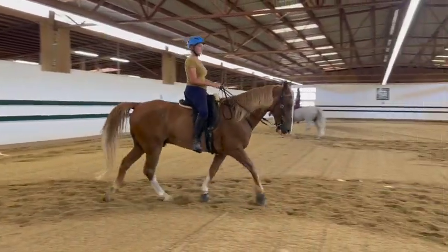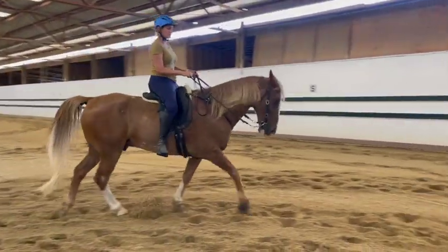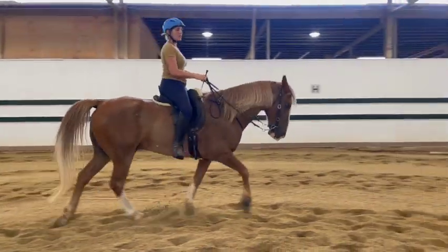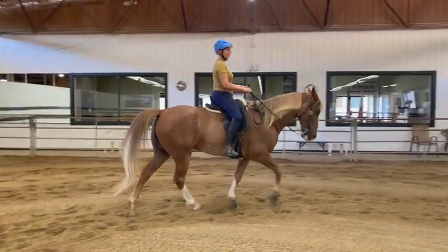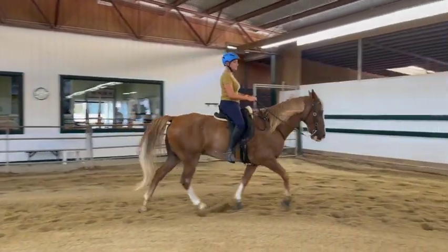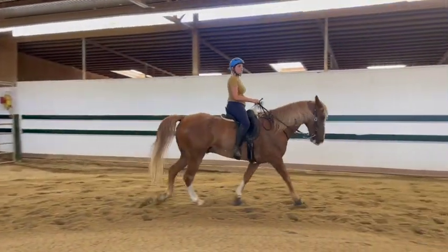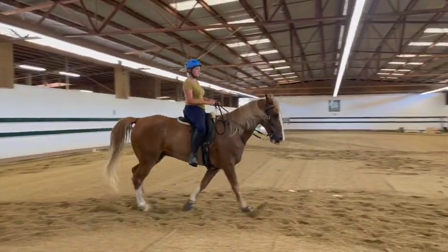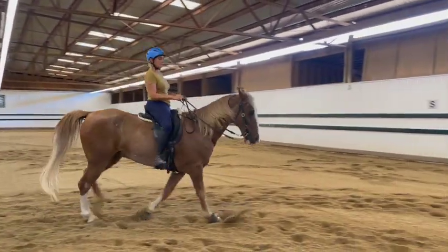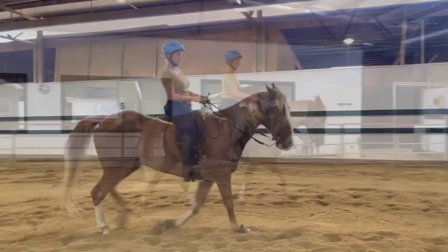His head looks great. Yeah, one more circle. And if he's good we'll give him a break and then go the other way. So big half halt here — just kind of sit back, hold him, just to help him through the turn. Good, now stop him while he's good.